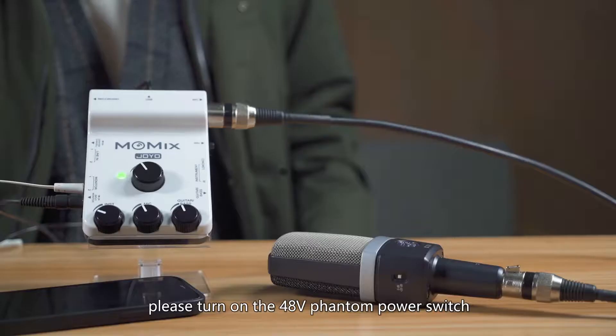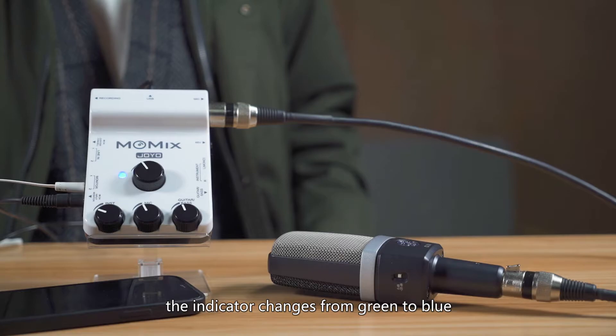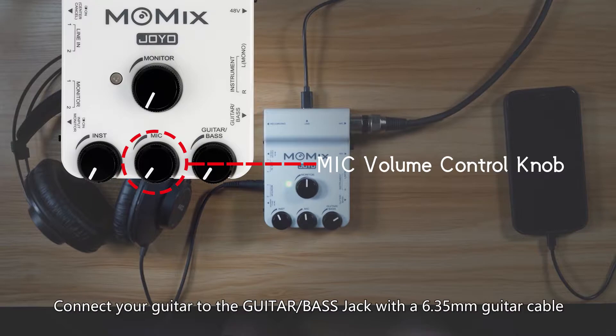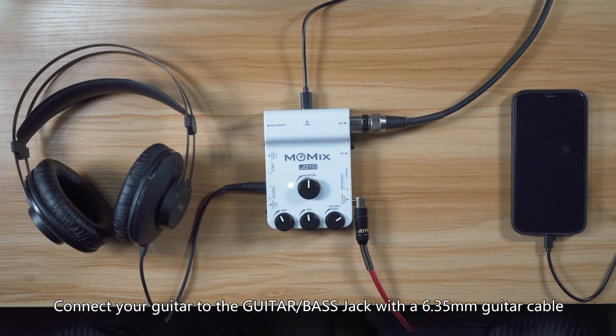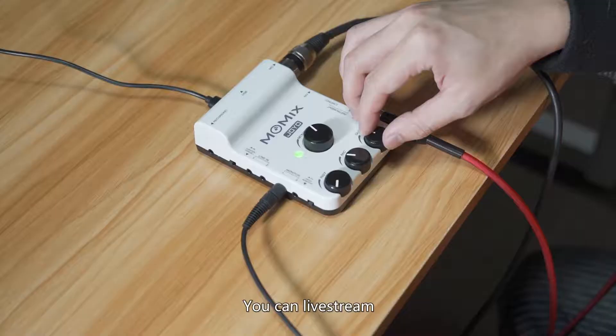Connect the mic with an audio cable. Please turn on the 48V phantom power switch before using the condenser mic — the indicator changes from green to blue. The mic knob controls the mic channel's volume independently. Connect your guitar to the guitar bass jack with a 6.35mm guitar cable; the guitar bass knob controls this channel's volume independently.